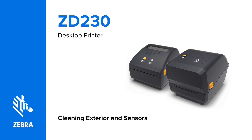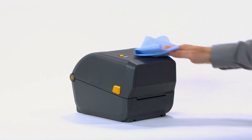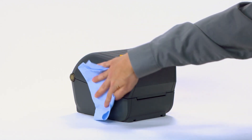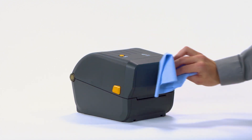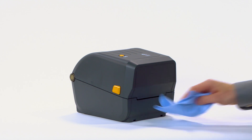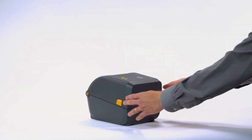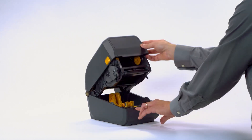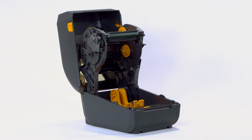Cleaning Exterior and Sensors. In this video, you will learn how to perform routine cleaning of the printer exterior and sensors. Turn the power off and remove all media. The outside of the printer may be cleaned using solutions common to the healthcare industry, including isopropyl alcohol and water. Open the printer. Clean the media sensors using compressed air.